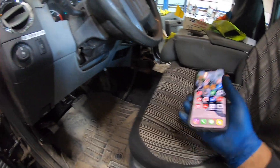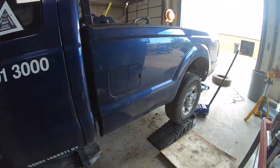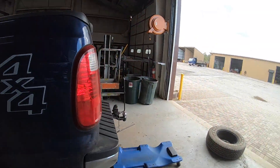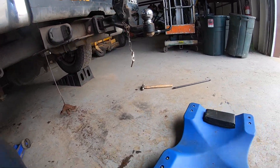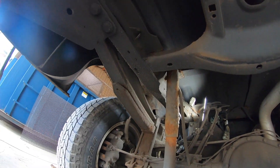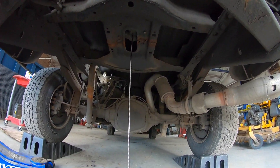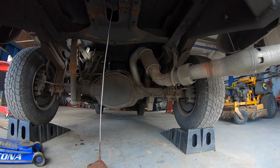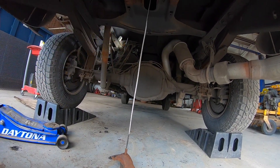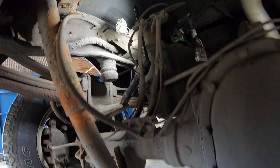In one video I found, somebody had a wire open up after they did some work, which makes sense because I did some work underneath here. That's your DEF tank right there. I cleared the code — it had a heater open circuit fault. I replaced the heater after dropping the tank and then threw a new code. Before rolling in here, if you're going to do any work on this DEF tank, I recommend dropping the spare tire.